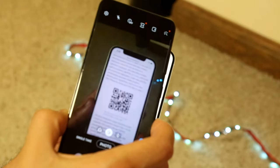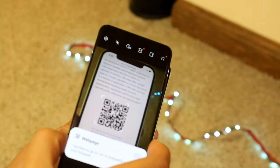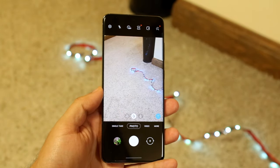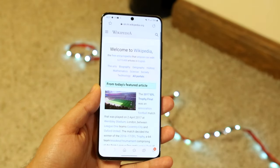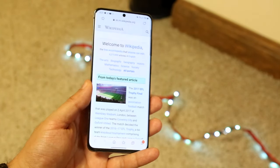I'll go and put it in front of it and you will see — there we go — it basically comes up, and from there all you have to do is tap it to open up the web page wherever that QR code is going to take you. And you can see it took us to the Wikipedia page.